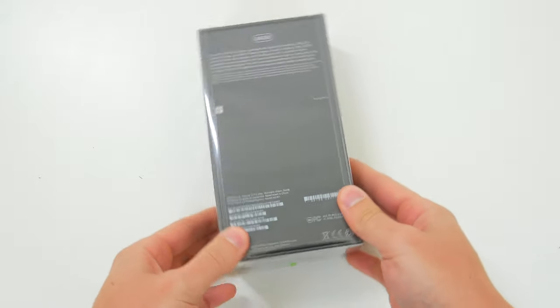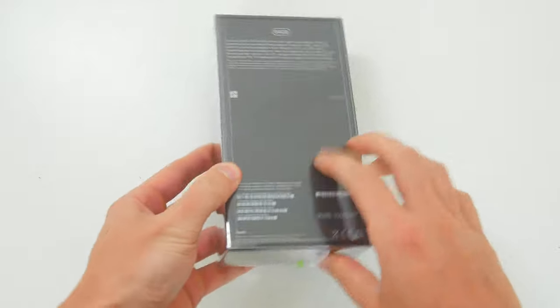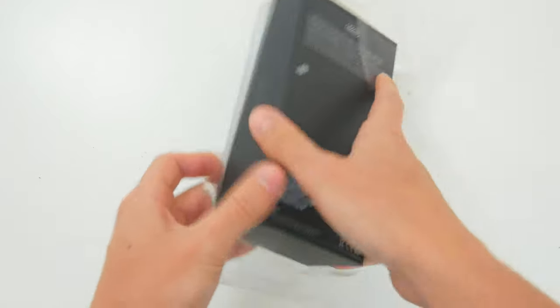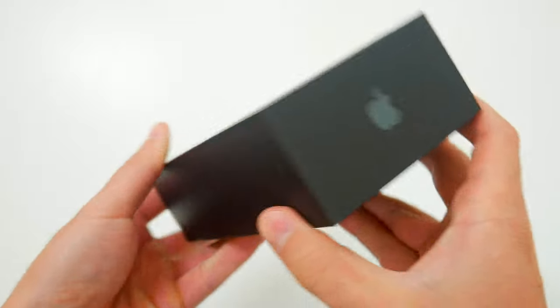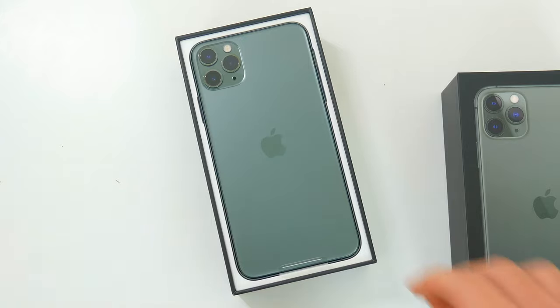Enough talking, let's get right into it. Apple's unboxing experience with the iPhone has remained pretty much the same over the years, and they kept things very familiar with the iPhone 11 Pro this time around too. The all-black box has some midnight green accents that match the new midnight green phone inside, and pulling off the lid, we're immediately greeted by the phone itself.